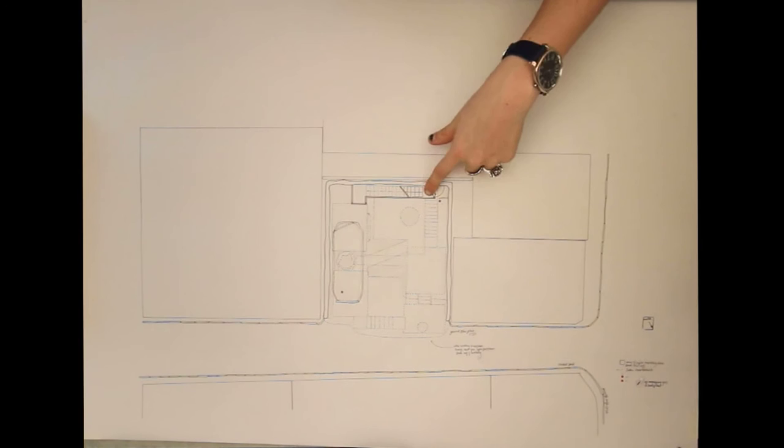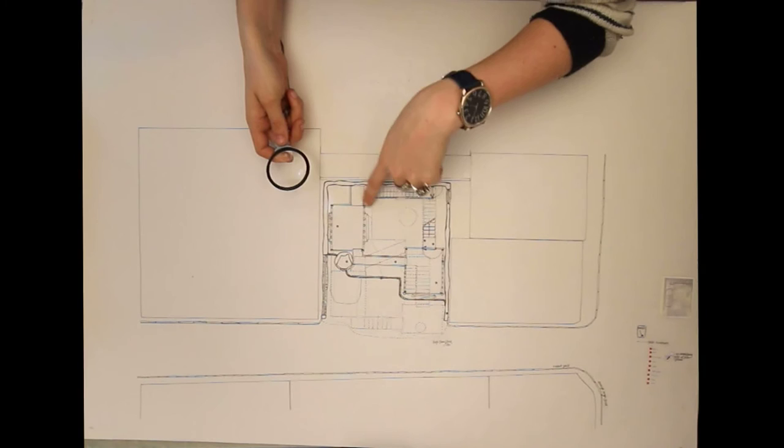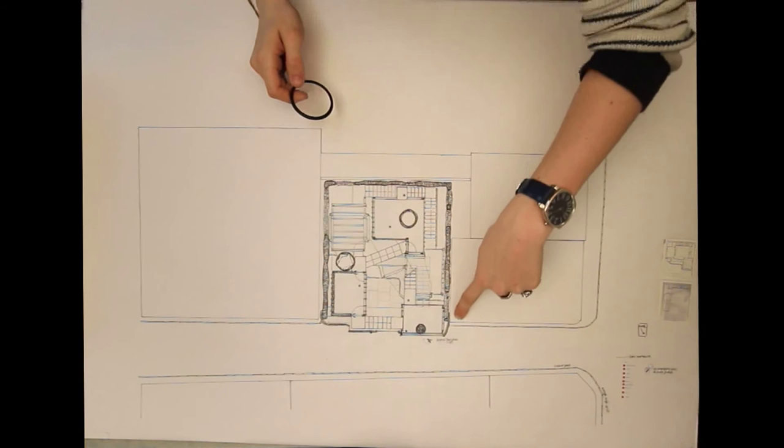Here is the entrance to the building, and then the wax bath here which collects the wax before the fabric rolls through it. Then this is the next floor — you walk up this staircase into the fitting room, which is clad in the waterproof fabric, and then you walk across into the living space where the kitchen and the sofa will be.